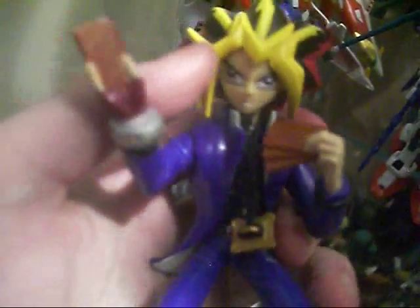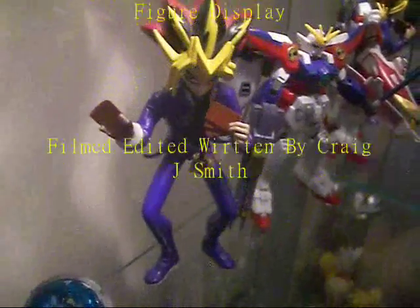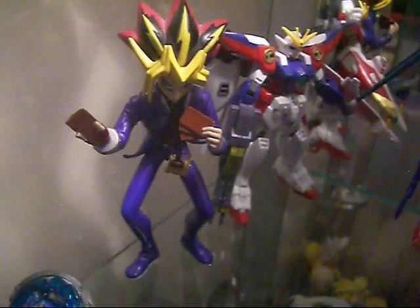Anyway guys, thanks for watching and take care. Just wanted to do this small display video for you guys, for the Yu-Gi-Oh fans. Alright then, see you guys very soon for another review. Take care. Arigato and Sayonara.